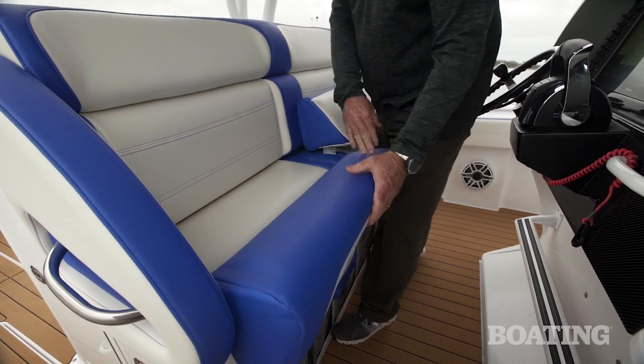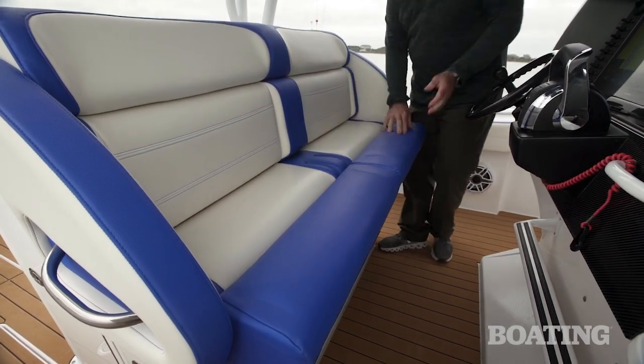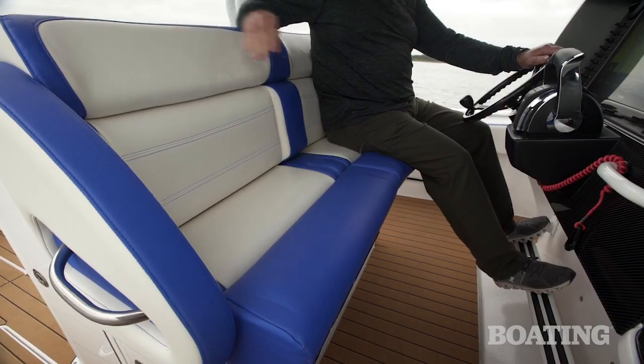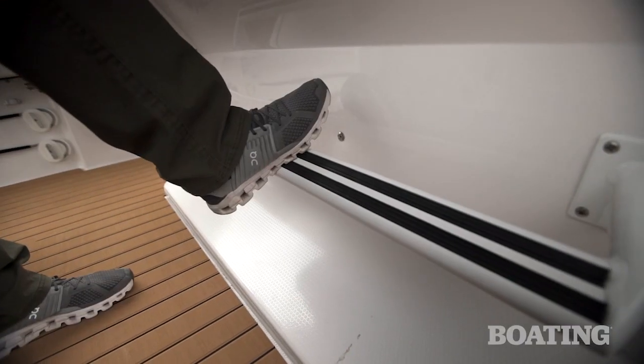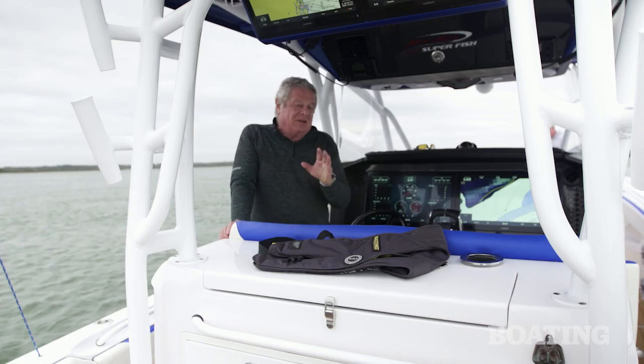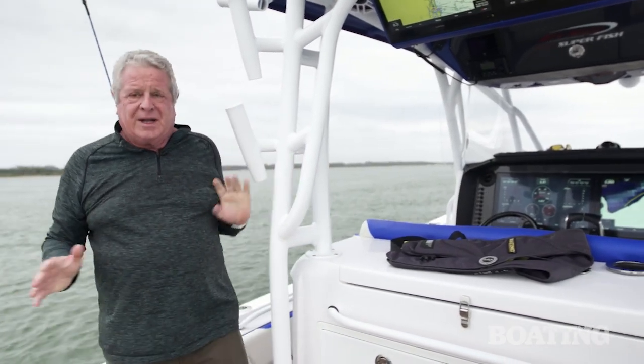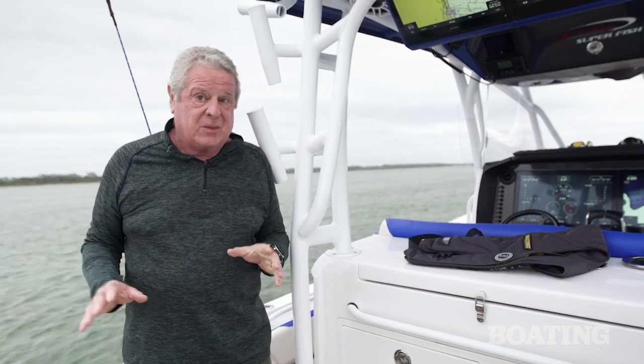You've got an extra-wide helm seat here, and I like the way these flip-up bolsters work — that gives you great seated driving or great standing driving. There's a footrest down below that adds to the ergonomic comfort of this whole setup. In addition to the great performance, there are other reasons why this boat is called Superfish, and it's time we talked about them.